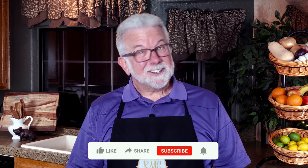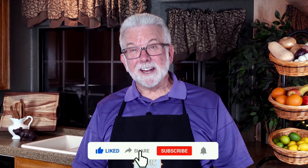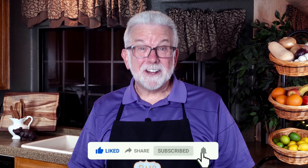First Butterfingers, then Thanksgiving dinner, now Payday Bars — is there anything candy corn can't do? For those of you unfamiliar with 100 Grand Bars, just imagine a Nestlé Crunch Bar wrapped around a hunk of caramel. They're quite tasty and super easy to make. As always, I'd love to hear about your results if you decide to make your own 100 Grand Bars, as well as suggestions for other recipes you'd like to see in future videos.